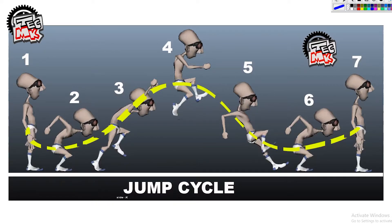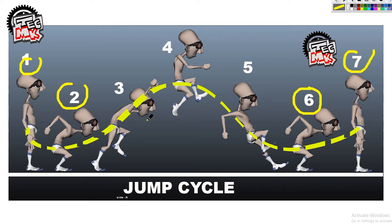These are the drawings for the jump cycle — the progressive jump where the character is changing its place and not jumping in the same place. Key number 1 and key number 7 are the same, key number 2 and key number 6 are the same. The only difference is these three keys where the body takes off from the air, hands in the air, and then gets down.